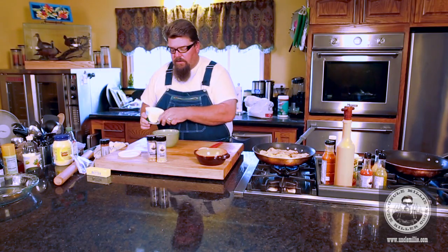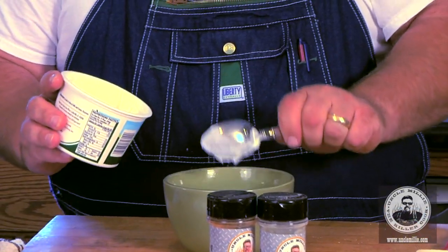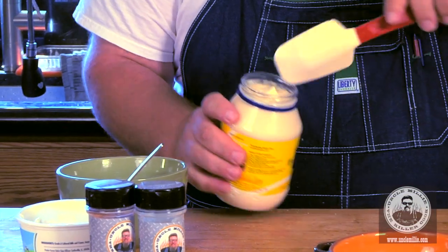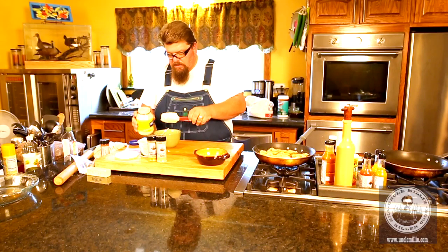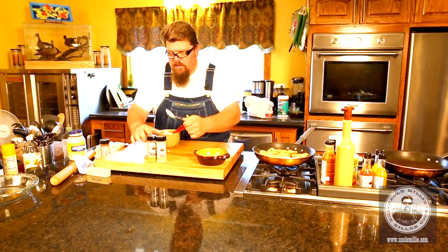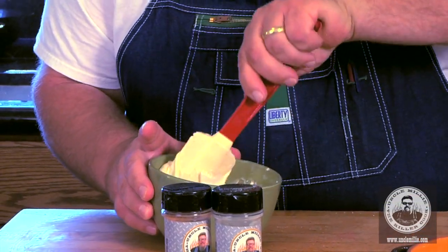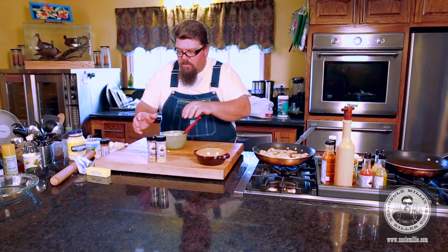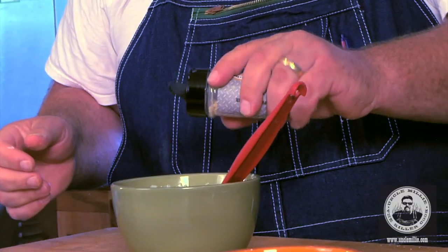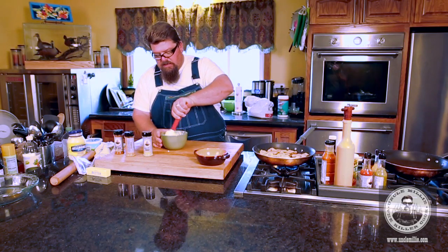Sour cream - I'm going to use a little sour cream, at least that much, maybe a little more. A little mayonnaise - I like the good stuff. Mix this up: sour cream, the mayonnaise. We're going to add a little bit of the horseradish seasoning and a little bit of the garlic seasoning. I've got to get quick - this stuff's cooking over there. Looks yummy. A little hot wing seasoning - mix that up.